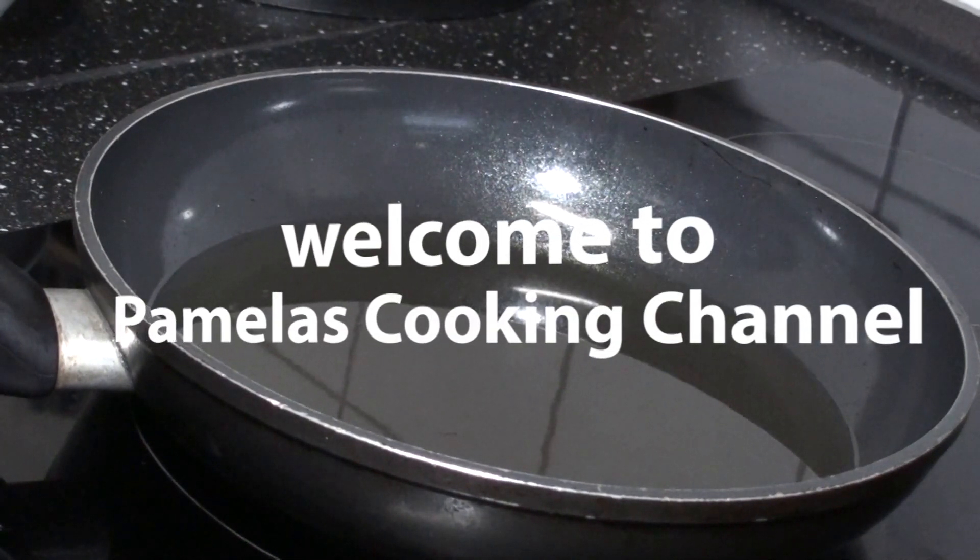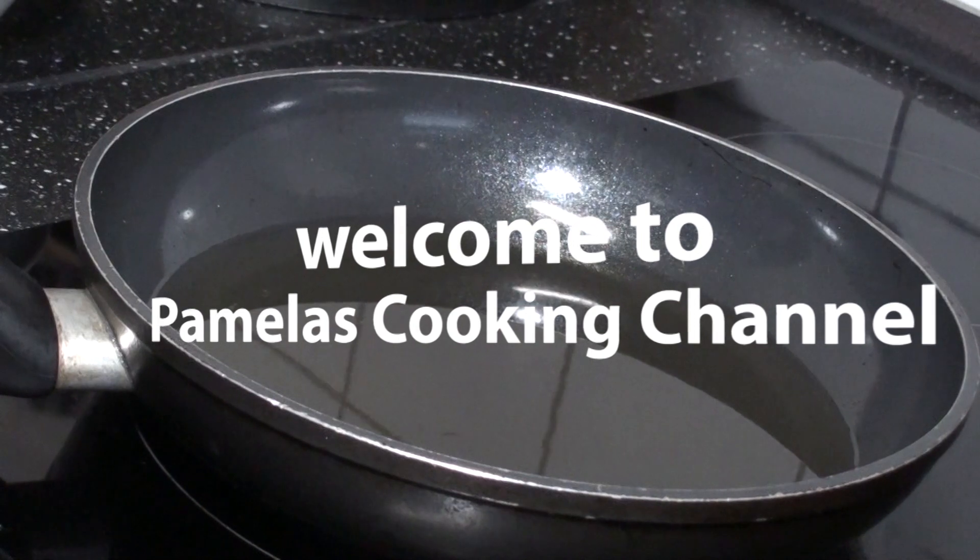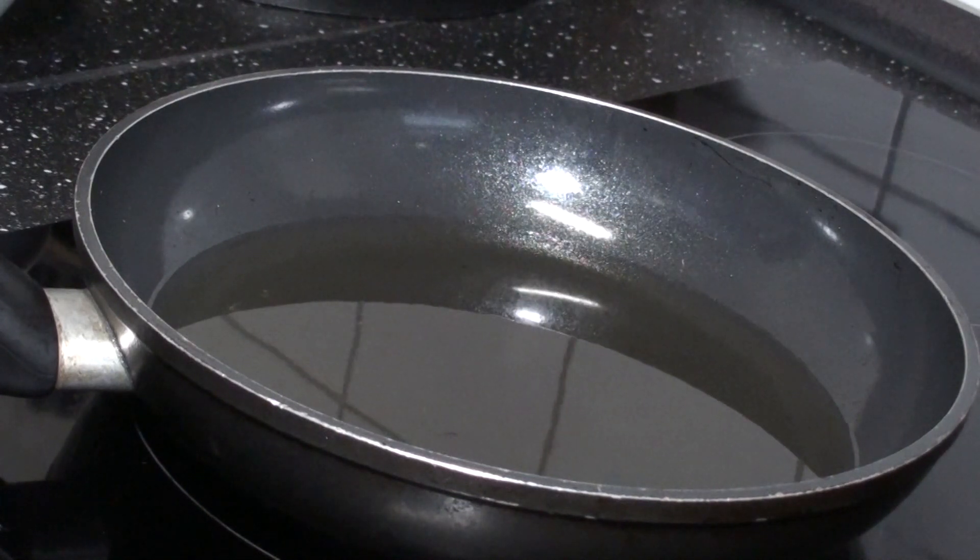Hello everyone. Welcome back to my channel. Today I want to share with you what I'm having for lunch.